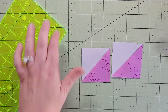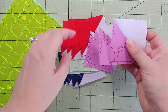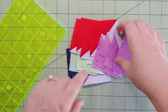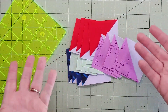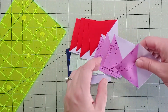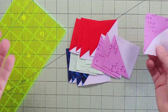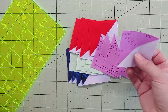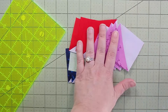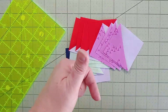Now do this with all of the others as well. I want to note that the directions say we're only going to be using three of these four, but I went ahead and squared down the fourth of each just in case. I'd rather have a pretty square I don't need than one that isn't squared down that I end up needing because I made a mistake somewhere along the way. That way, extras can be set aside as nice pretty squares I can use for something scrappy later. All right, we've got our squares — let's grab everything else and move on.